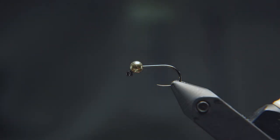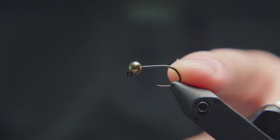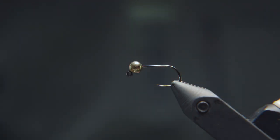To start this fly I'm going to be tying on a Dohiku Jig hook in a size 12, and this bead is a three-and-a-half millimeter tungsten slotted bead in gold. I'll tie this fly in smaller sizes as well, all the way down to a 16 typically, and down bead sizes to about three millimeter. This is usually a higher water spring pattern for me with its larger size and brighter colors, so I typically tie it in a larger size range than I would some other flies.